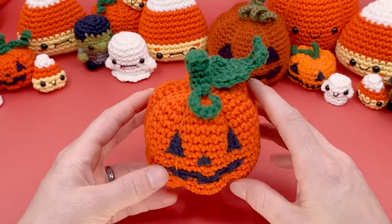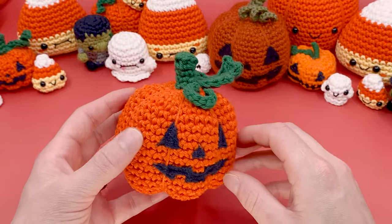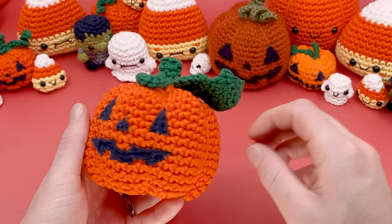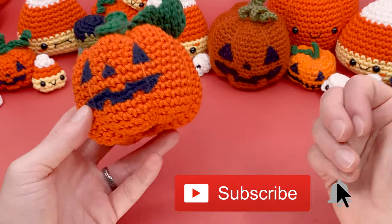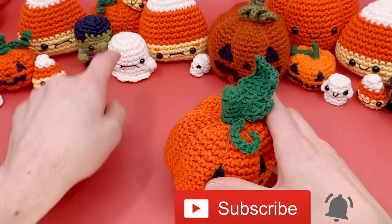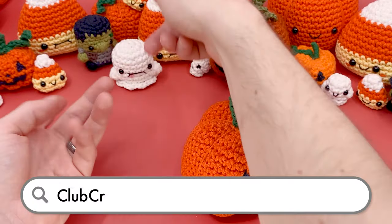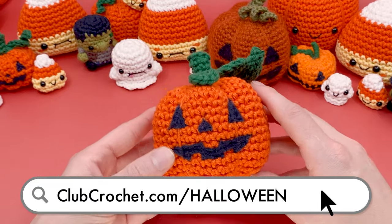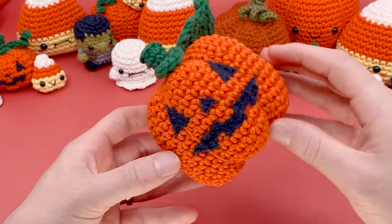Thank you so much for watching — I hope you enjoyed making it. It's pretty fun to just go and stab something a bunch, and it's also kind of very jack-o'-lantern-like — like actually making a jack-o'-lantern. If you liked this video, please like down below and subscribe to the channel. If you want to check out more of our Halloween themed patterns, like our little finger puppet crocheted ghosts and Frankensteins or giant candy corns, you can find links to all of them at clubcrochet.com/halloween. Thanks again for watching. Pasta la pizza, happy hookin', and I'll see you in the next one. Bye!